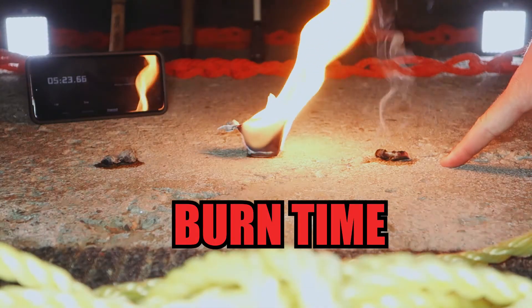Burn time was decent — around five minutes, which is way more than enough to get a fire started. Cost is the only con of the fire plugs. That doesn't mean they're expensive, but compared to the other two options they're definitely more expensive.